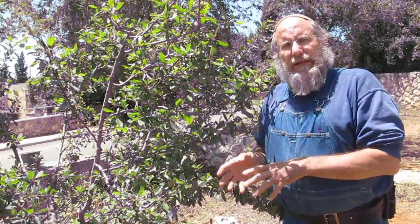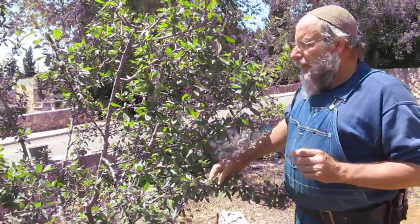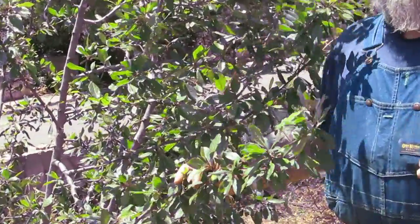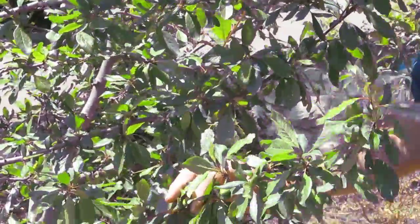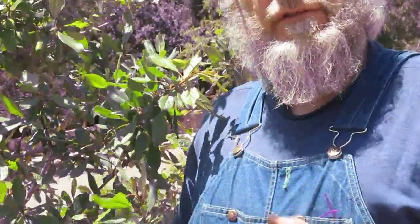Since fruit trees are designed in nature to put out a tremendous amount of seed, they don't go much for quality. It's us human beings that prefer high quality and very few seeds. So in order to manage the trees properly, we have to do some substantial fruit thinning. Fruit thinning involves the removal of a substantial percentage of the fruit from the trees, allowing what remains to develop to its fullest size as well as maintain the greatest quality of flavor and sugar.